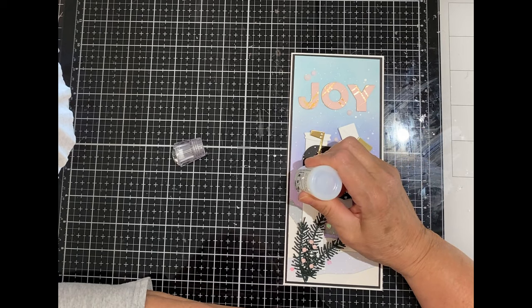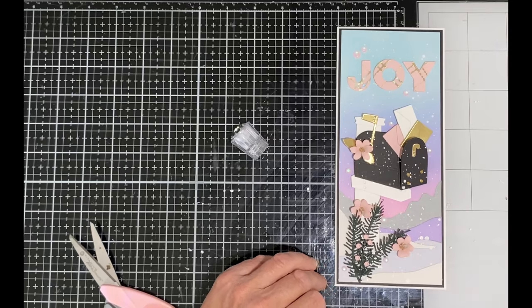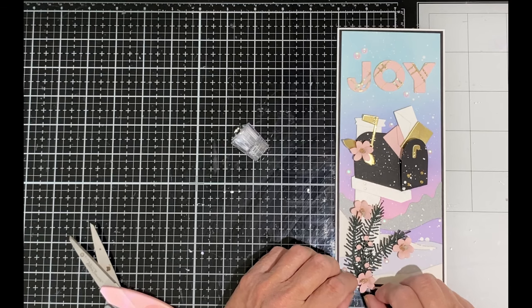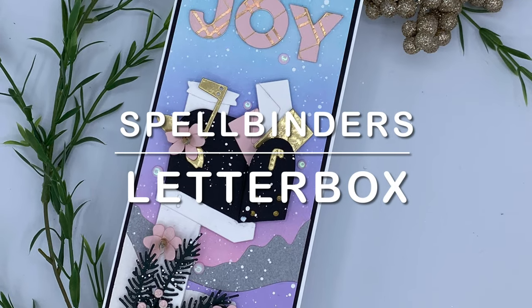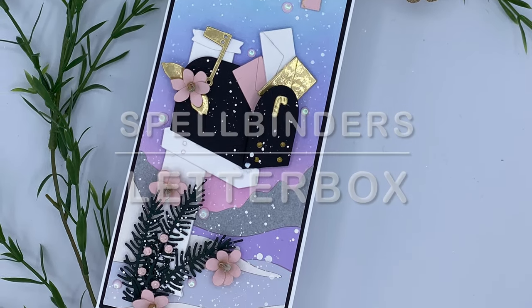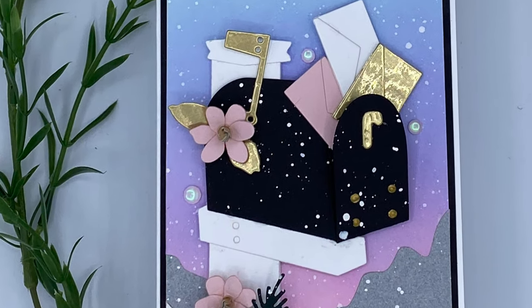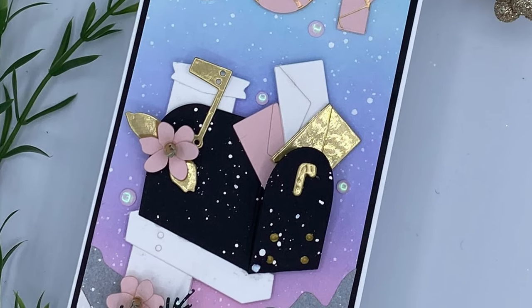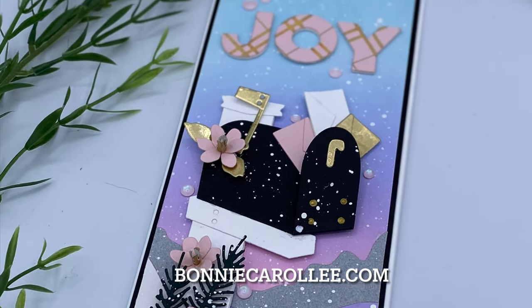For good measure I also add the drops to the berries on the branch. The flowers really should have been adhered before I got busy with the Nuvo drops, but I carefully added those in last. And that completes this slimline Christmas card featuring Spellbinders Letterbox. You just can't go wrong with cards made from die cuts — they are easy to put together, and a little bit of this and a little bit of that takes them to the next level. I hope you enjoyed this video as much as I enjoyed making this card, and as always I appreciate your visit.